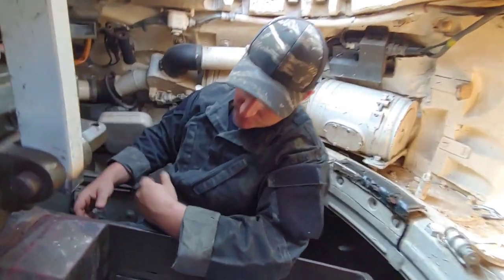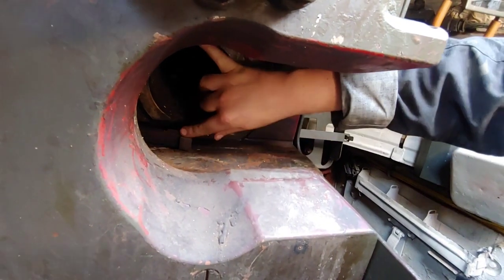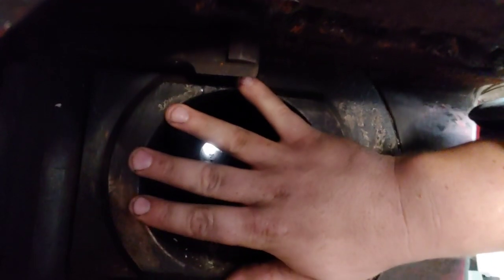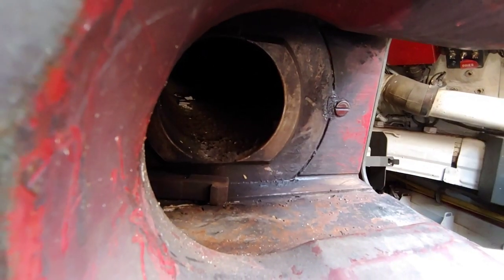This gun does not have a block inside of it currently, but once I load the round in, these are called extractors — there's one on the top, one on the bottom. Once the base of the round trips these extractors and seats itself inside the barrel, the block essentially slides closed. Inside the block is your firing pin that actually hits the primer of the round.